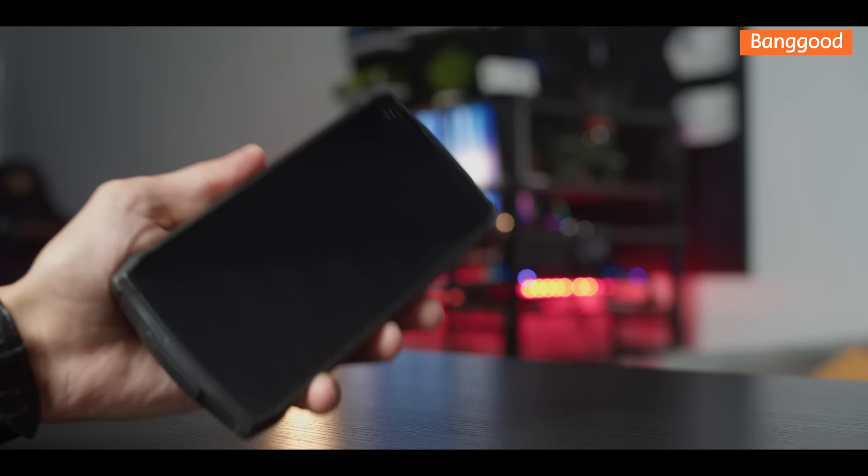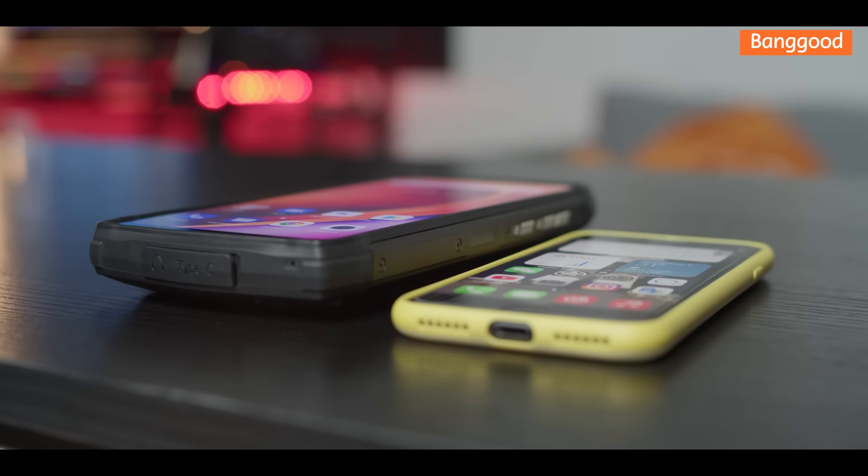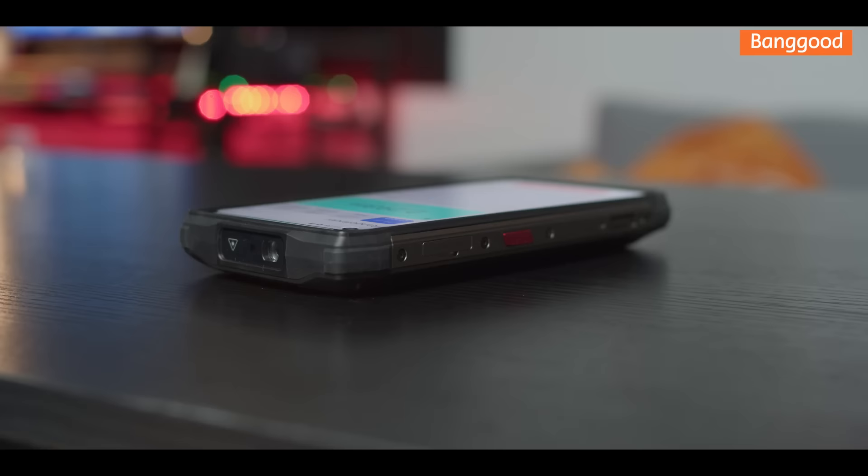Do I need to mention again that this phone is massive and weighty? To compare, take a look at my iPhone SE and the Ulefone Armor 13. Feel free to drop your comments in the comment section below.